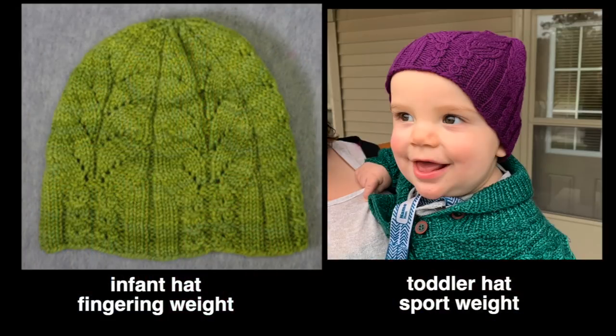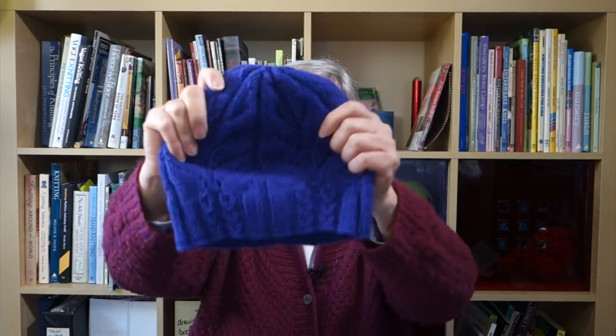For an adult hat, that's 100 stitches using worsted weight yarn, but it's really difficult to size up and down by 20 stitches. So what I did was create five different sizes — each size uses a different yarn weight and needle size, so you can use the exact same set of instructions. If you choose fingering weight, you get an infant size hat; sport weight gets you a toddler size, around 12 to 18 or 24 months.